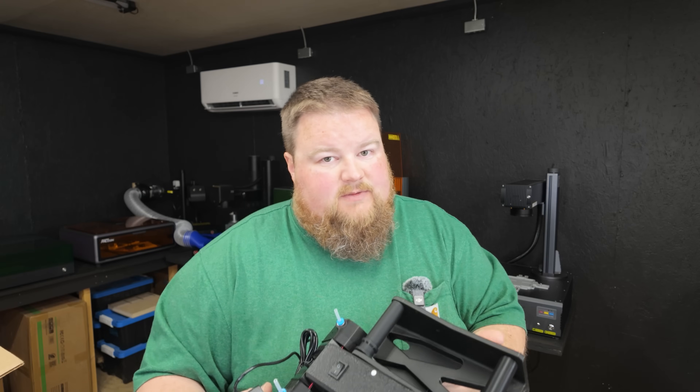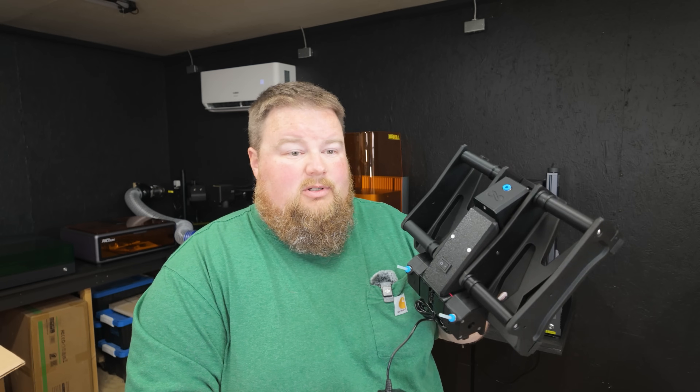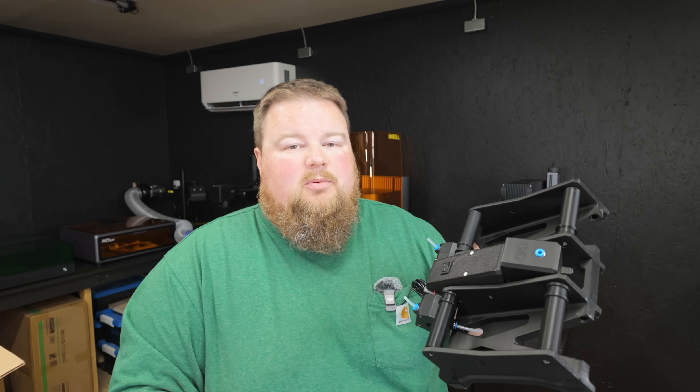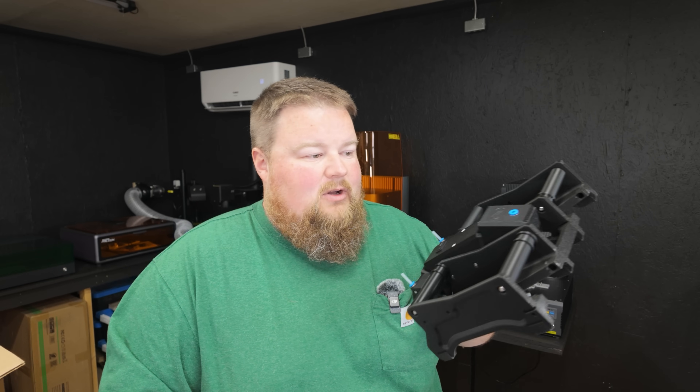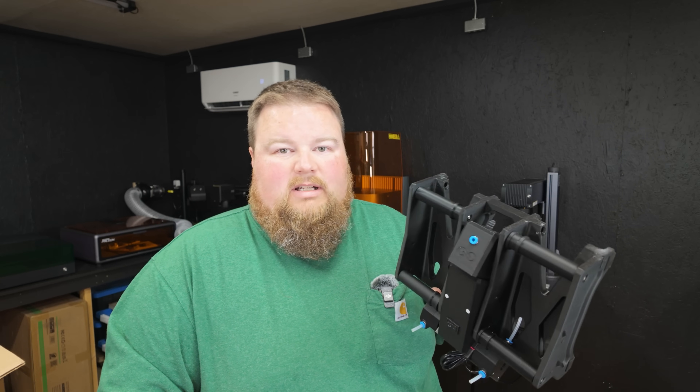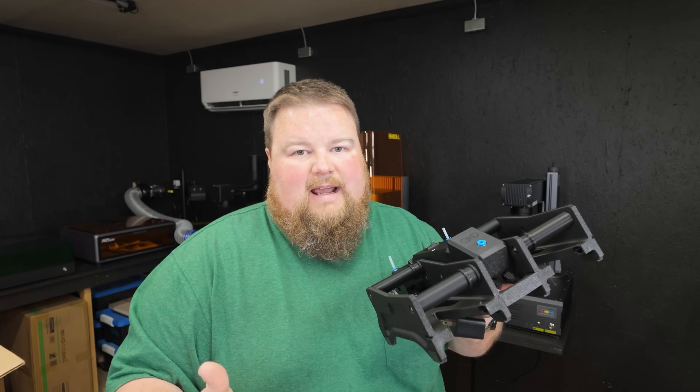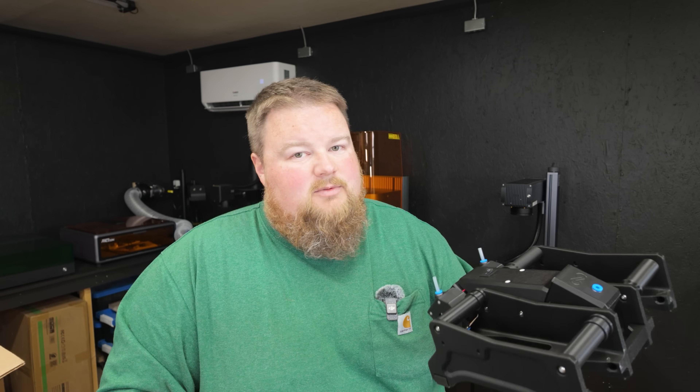Honestly guys, considering I did this for the first time ever right here on camera, this is really easy to put together. I really get a kick out of seeing the ingenuity of this 3D printed product — how they worked out the hardware, the bearing pressing, using little bolts as miniature axles. All of that was really, really cool to see.